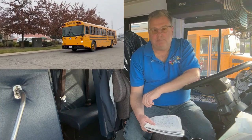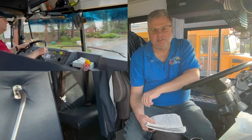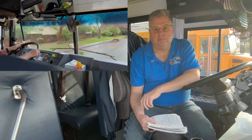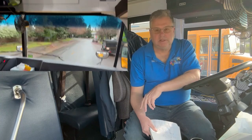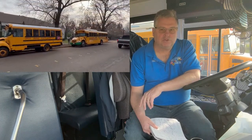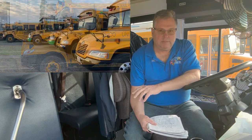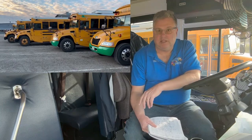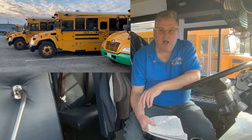Today is episode eight of Bus Talk. We're going to talk about cleaning and washing the school bus. Cleaning and washing the bus is critical for safety, the comfort of your passengers, and reflecting pride in your company or school. Normally bus driving is really about operating the bus and taking care of the kids, but cleaning the bus is a big part of the job.